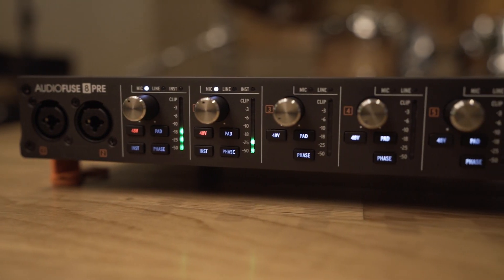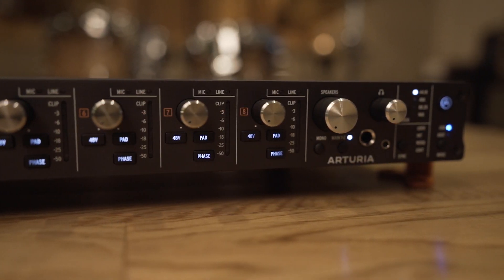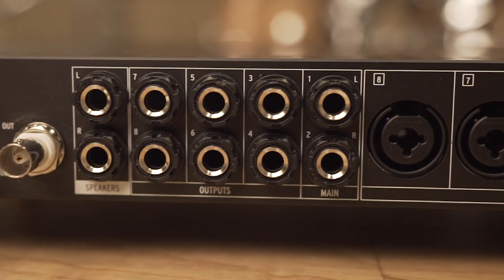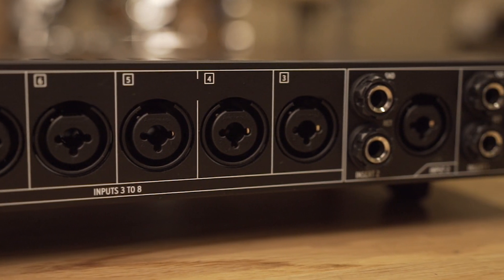As you already know, AudioFuse 8Pre is a professional grade USB 16 in 20 out audio interface, which was designed as a multi-application device, being an interface, high quality preamp, as well as a flexible expander.